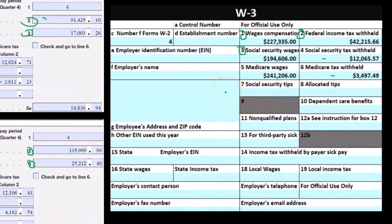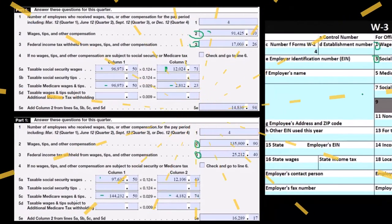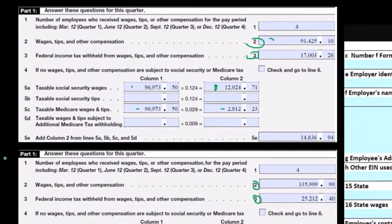These are the numbers we can generally reconcile in most cases. There may be reasons why these numbers differ, and if so we'd want to document a reconciliation and know exactly what those differences are. If questioned by the IRS in any kind of audit, we could then provide responses to any differences between the W3 and the 941s. Remember, we only had two 941s here because it was the first year of operations — if we had four quarters we would add up all four.